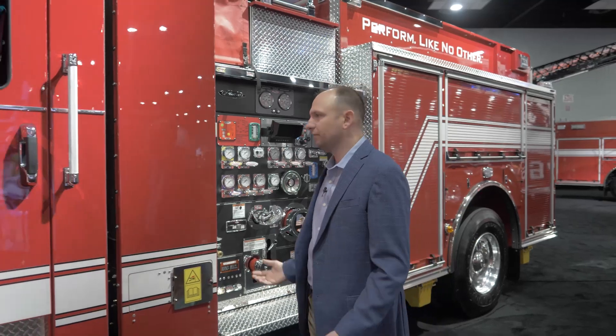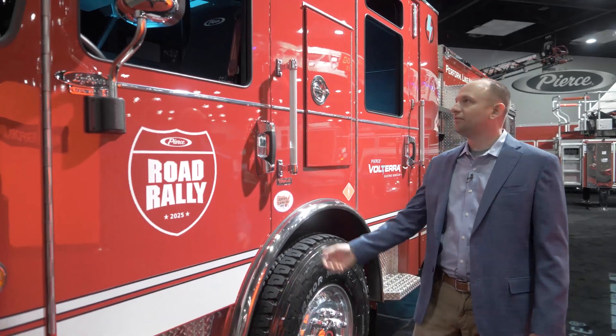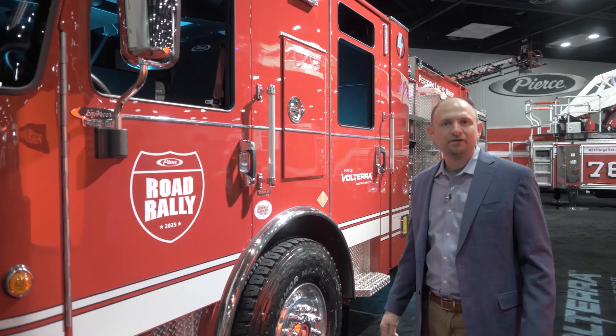Lastly, we're taking this thing on the road. After the show, it's going to head out on our summer road rally. Come check it out, drive it. We'll have availability to pump it, do all the stuff, and really understand how seamless this truck could fit within your fleet.